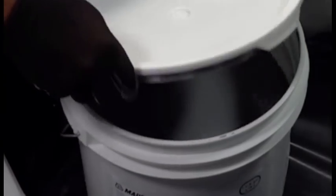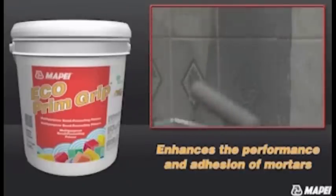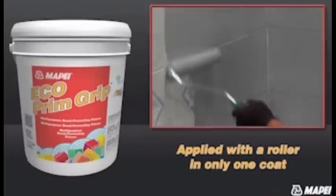Today, installers have a much better alternative: Echoprim Grip. This synthetic resin-based primer enhances the performance and adhesion of mortars to existing ceramics and other difficult substrates, and it can be applied with a roller in only one coat.